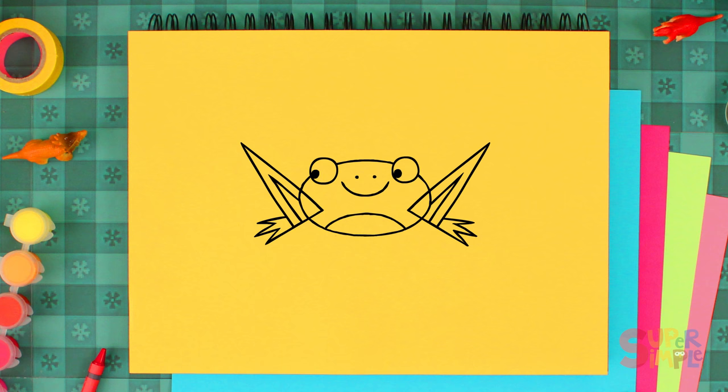Frogs have really long legs that they use for jumping. Now watch carefully — we're going to erase some lines around her legs. Now let's draw her front legs; they're shorter than her back legs.